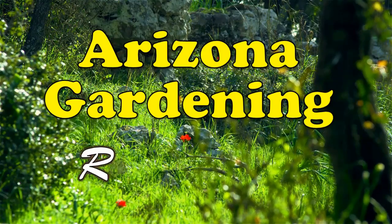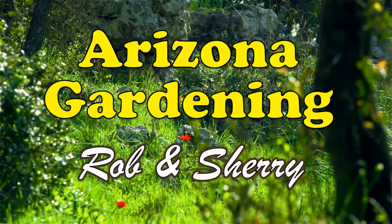Welcome to Arizona Gardening with Rob and Sherry. Hello everyone and welcome to Gardening with Rob in Arizona this year.